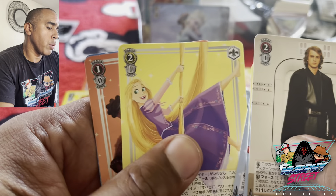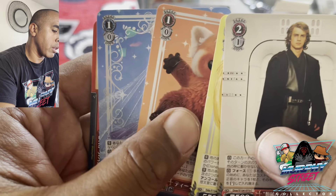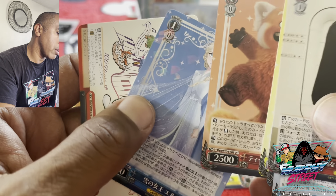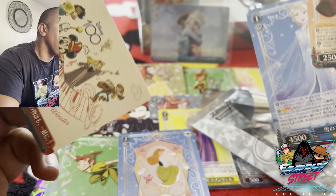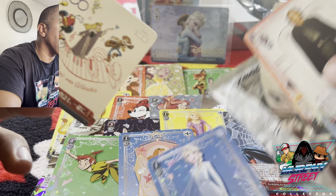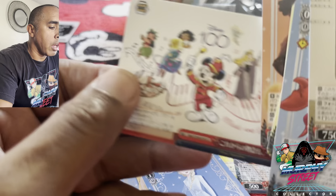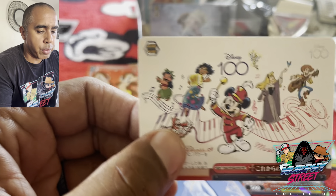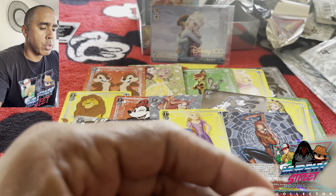Okay, well let's finish this pack — we left off at Rapunzel. And Elsa, I think we have this. And this one I'm not sure if I have, but it's very cute. I like these horizontal cards — they're really cute.